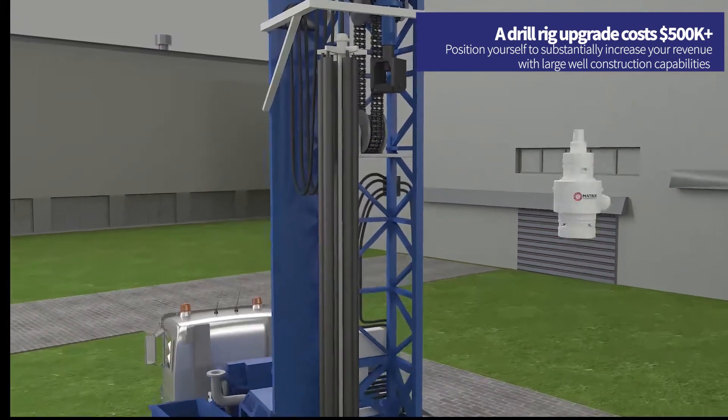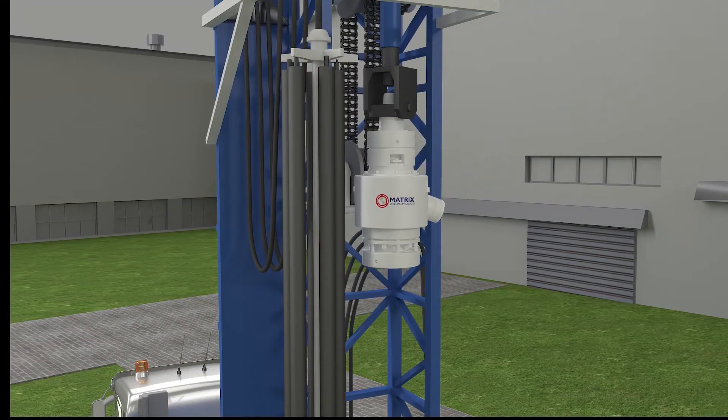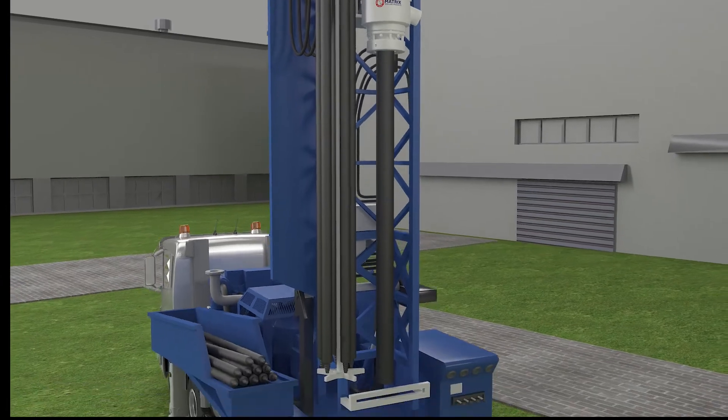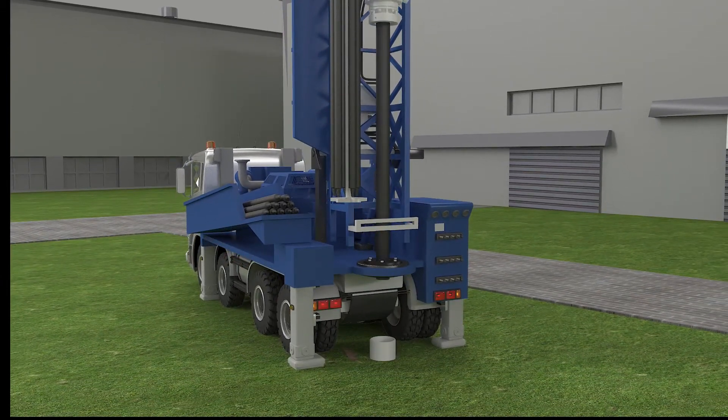Introducing the solution: the Matrix Side Discharge Swivel. The Matrix Side Discharge Swivel is a well-proven product with many units in operation today, delivering years of reliable service.